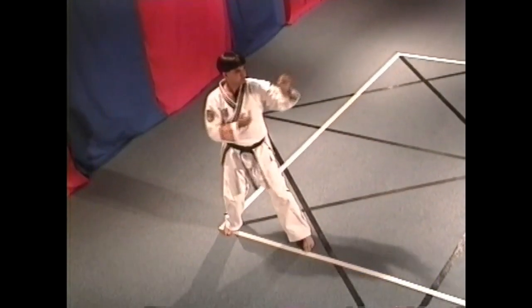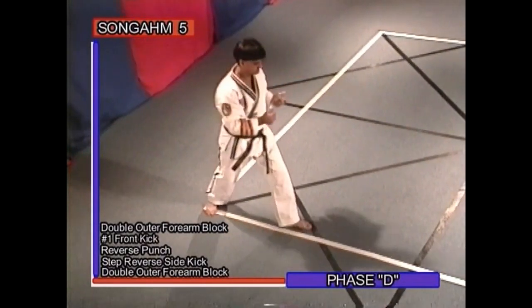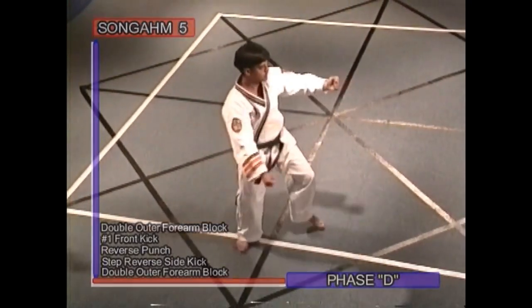Phase D: double outer forearm block, number one front kick, reverse punch, step reverse side kick, double outer forearm block.